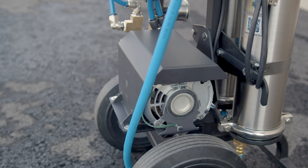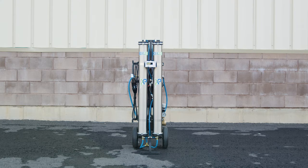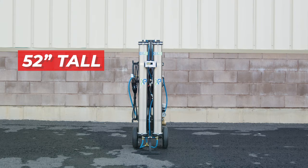It features a built-in 110-volt motor and rotary vane pump, and thanks to that powerful addition, the Zero Pure Max Power efficiently produces three gallons of pure water per minute.